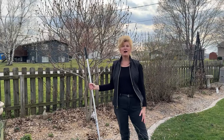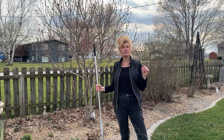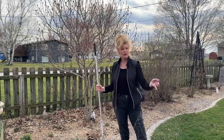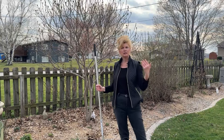Hi everyone, it's Michelle. Welcome to Illinois in Garden Zone 5. We have a beautiful night here — it's about 70 degrees, totally unseasonably warm. So I thought this would be a good time to come out and get the chicken wire off of the rose bushes and get some leaves cleaned up.